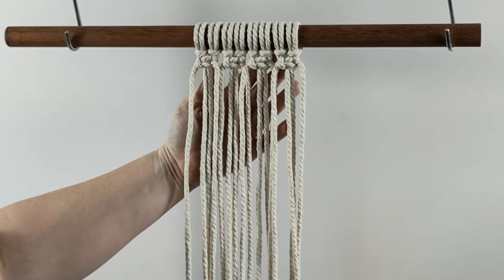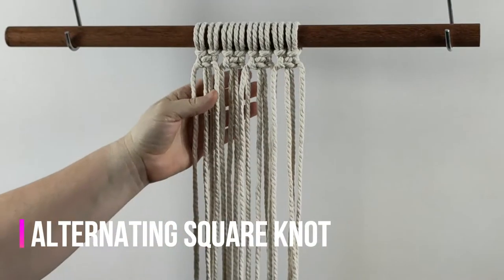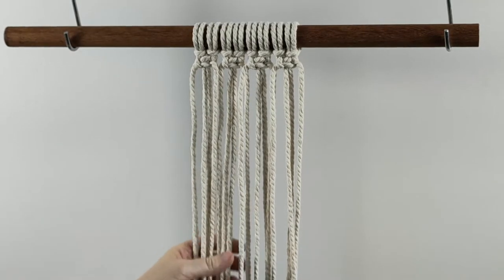Demonstrating the alternating square knot pattern here. If you're unsure how to do a square knot, I'll link the tutorial for our square knot below.